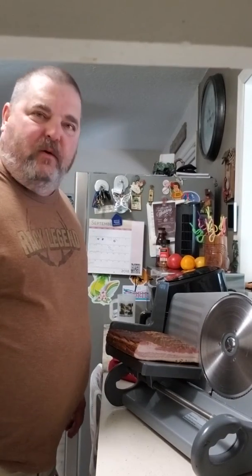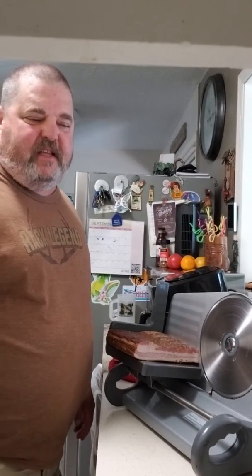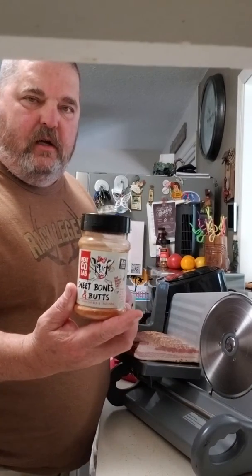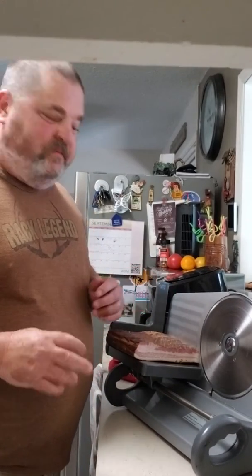Hey everybody, I'm back with this bacon. It's been in the refrigerator for about seven days now. A while back I put it in the smoker and I used Scott's Sweet Bones rub on it, with the hickory smoke, and I slow smoked it so that it didn't actually cook — it just smoked it.